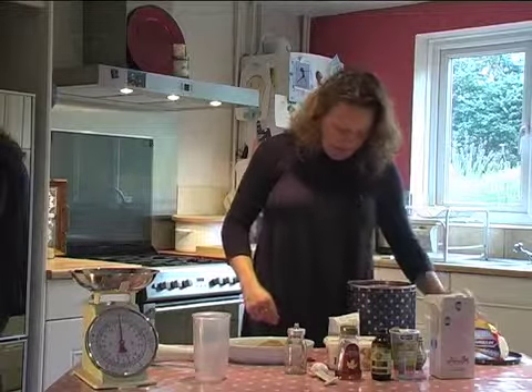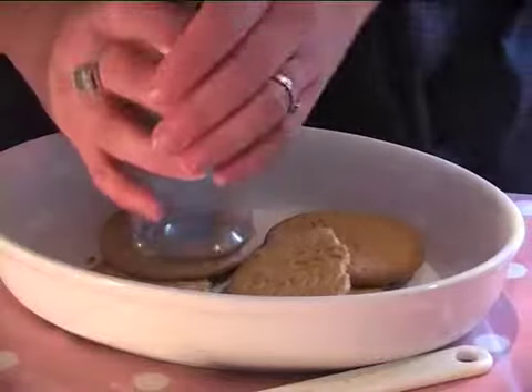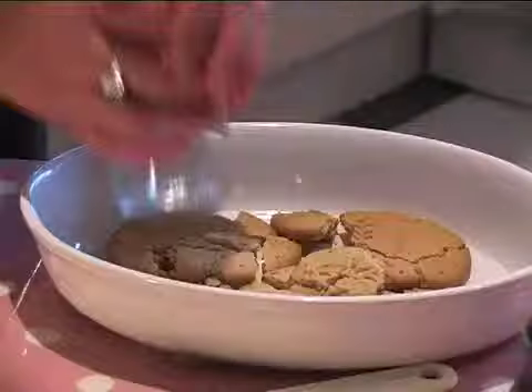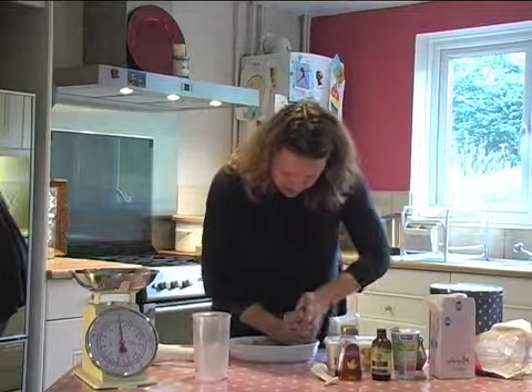You need about half a pack. Just mash them where they are in the packet — saves on washing up.